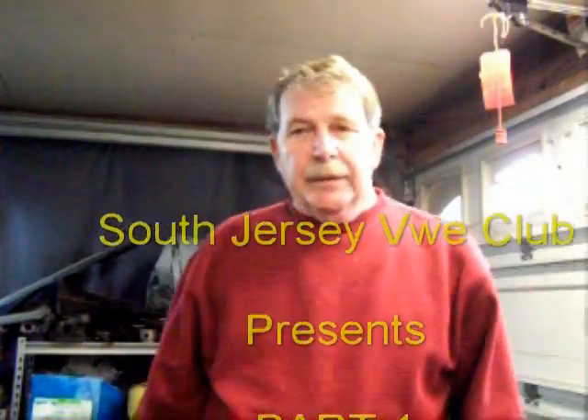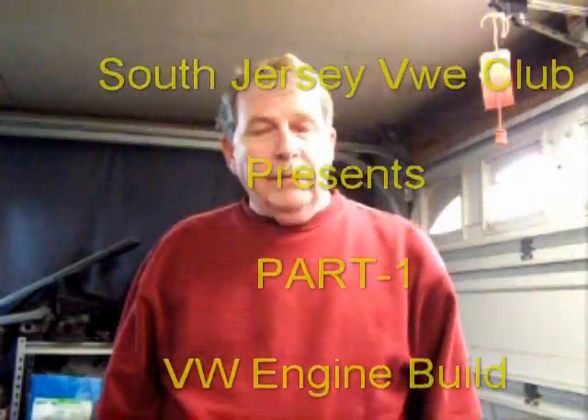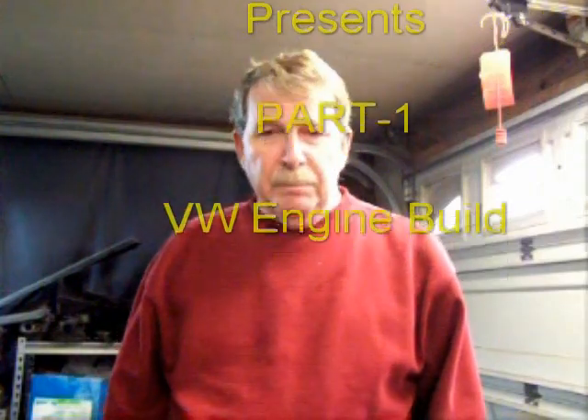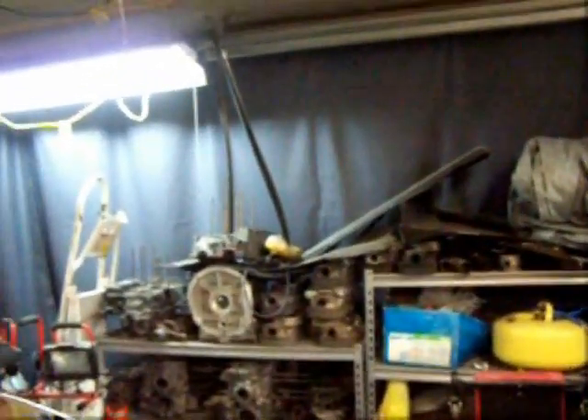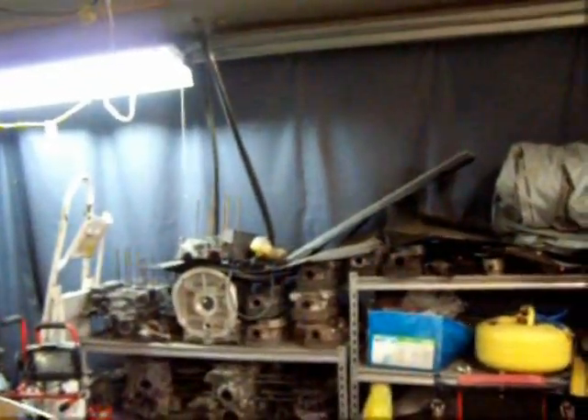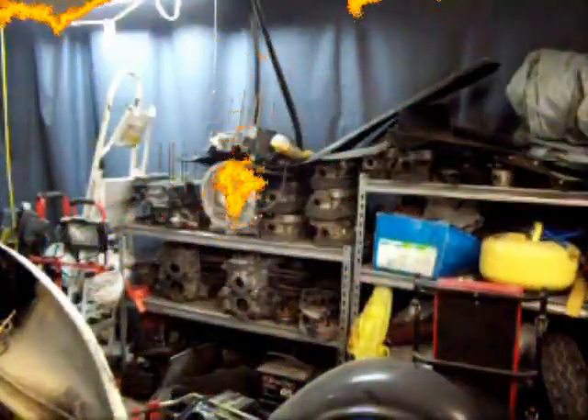Today we're going to start rebuilding an engine. First thing we'll do is take the new block I have sitting over here on the shelf and clean it up. It's been sitting there for about six months. I've been doing some sanding and stuff in here so I'm sure it's full of powder and dirt. We'll grab that new block off the shelf and start to clean up. Then we'll assemble all the parts on the bench, lay them out and get them ready for assembly. Okay, let's get the block.